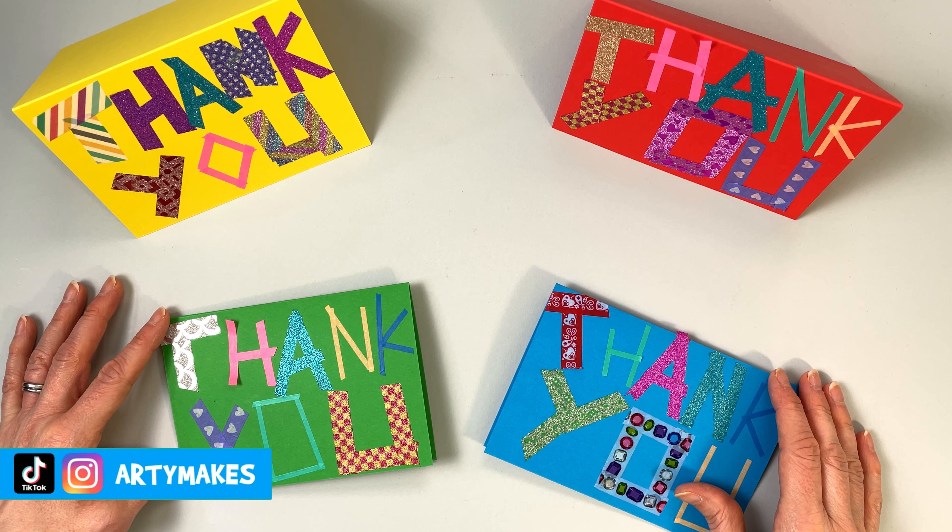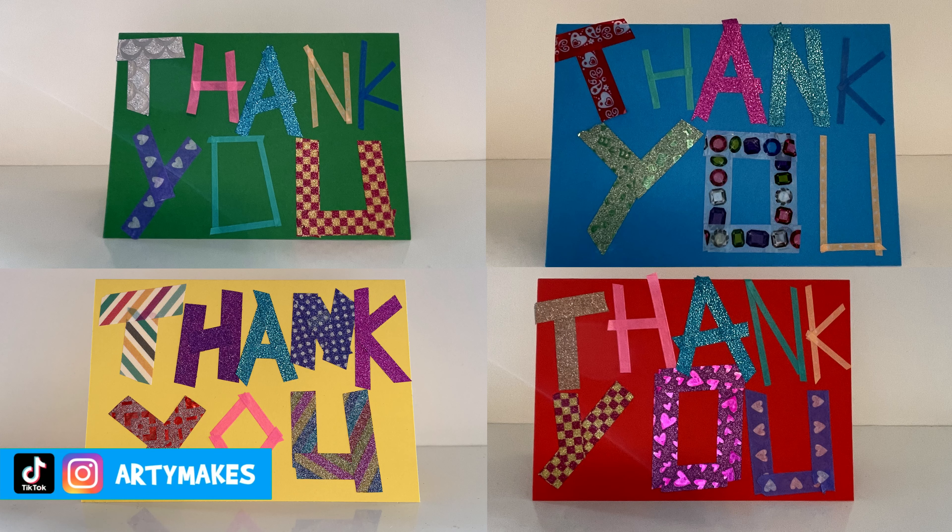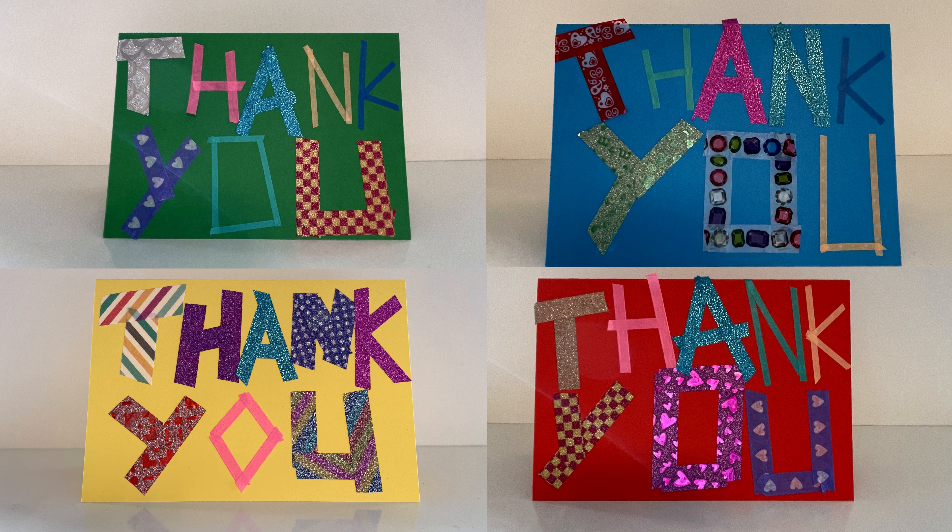Why don't you have a go at making some? I need to say thank you for watching this video. Please like it, subscribe to the channel, and come back for some more Arty Makes really soon. Take care, bye bye!